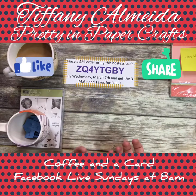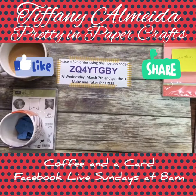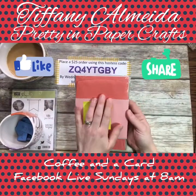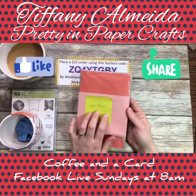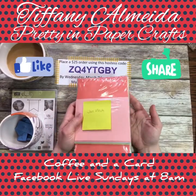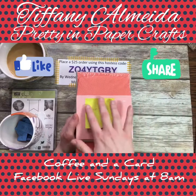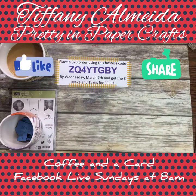Last week's video: if you commented and said hello or good morning, you were entered to win the Tutti Frutti card pack, which is in the celebration catalog. And Jan, I don't know you, but congratulations — you commented on my video and you won! I will be sending this to you, so make sure you message me. I need your address so I can send this to you.